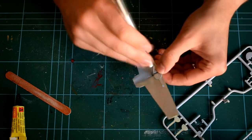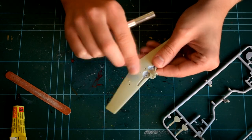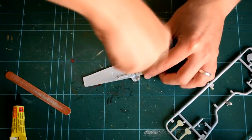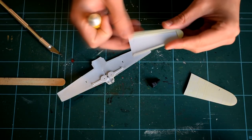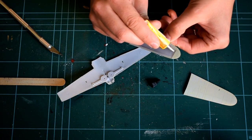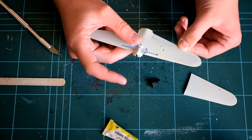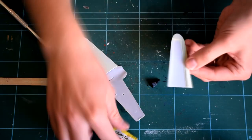I'd already decided to model this aircraft with its landing gear raised to make it look as if it is flying. The option to have the landing gear lowered is included, but will require a little more fine paintwork if this is the option you choose. Also, the option to depict the wing tips folded is also included, but will require some extra cutting of the wings.